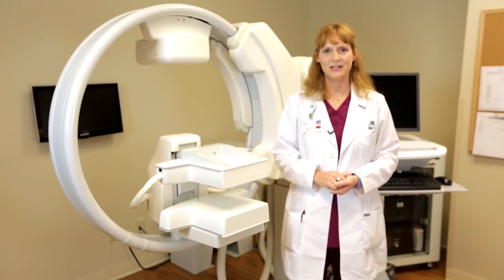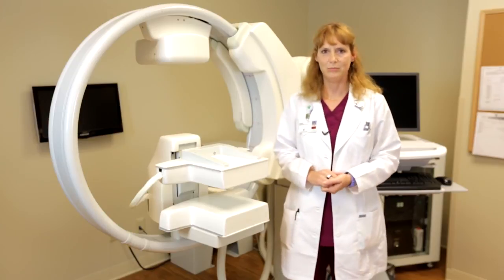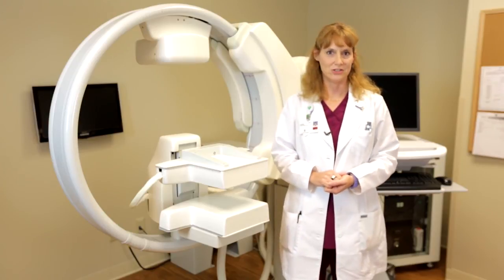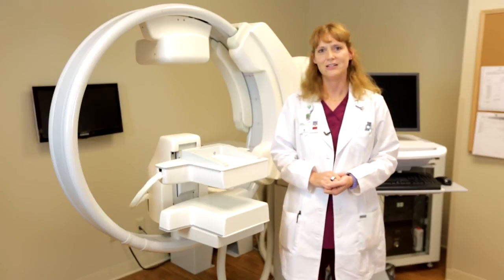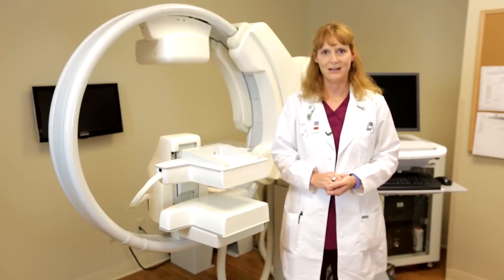One of the most rewarding aspects of my job is working with the patient. It's great that we're able to provide them with this technology to get them the additional screening they may need. It's also great that they're able to sit down with the radiologist and get the results the same day. That allows us to provide a higher quality of care, and that's very important to me.